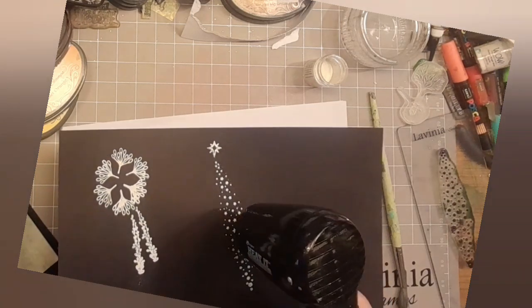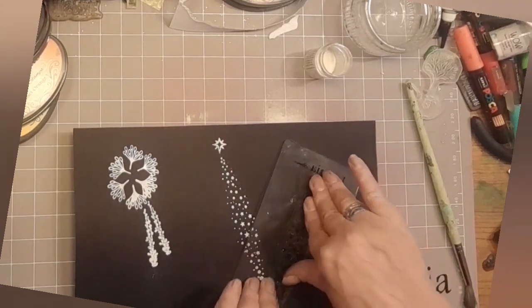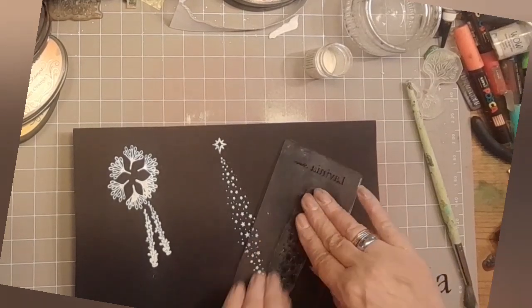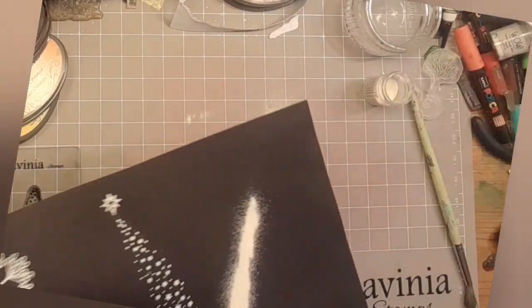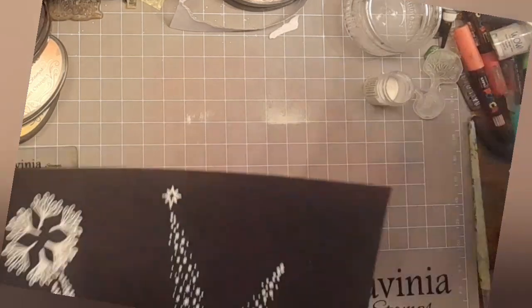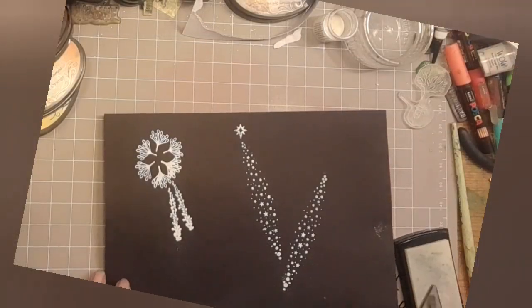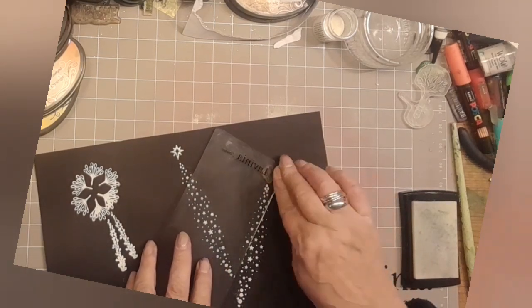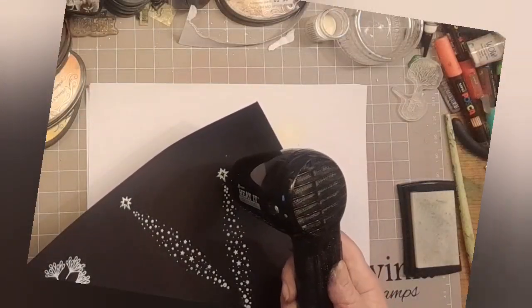Just heat it up until it changes and solidifies when it dries. Doing the same again - we're going to have two. You know those sort of fireworks that just go whizz up in the air and then poof at the top? That's what we're aiming for. And we'll just pop another of the mini North Stars on the top. If you see any bits of powder that you don't like the look of, do go in with a brush very gently and just remove it before you heat set it. There's a mini North Star, a little bit of embossing powder. And with your heat tool, bring it to life.